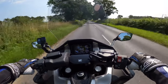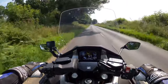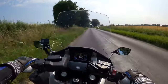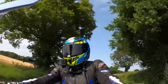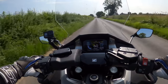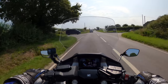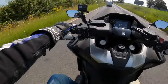It's got the Pro-Link mono shock rear suspension with 120 millimetres of travel, which I believe is adjustable for preload — that'll be tucked away under all of this plastic. Knocking it down a gear, it certainly seems to spring into life when you get above about four and a half to five thousand RPM, though I'm keeping it gentle as it hasn't done many miles — still running in.